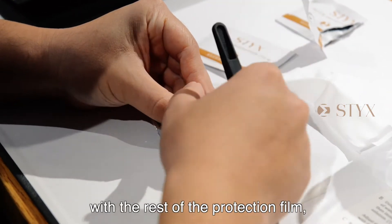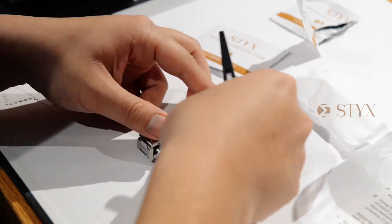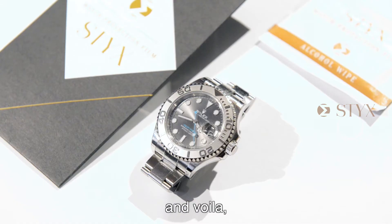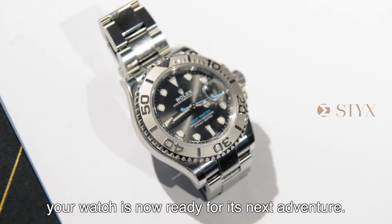Continue the process with the rest of the protection film. And voila, your watch is now ready for its next adventure.